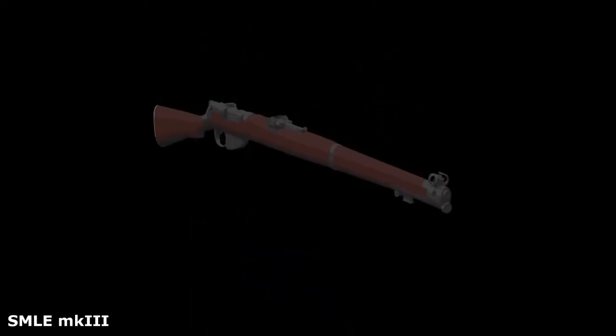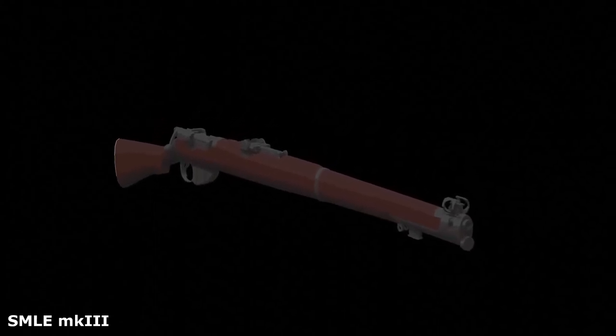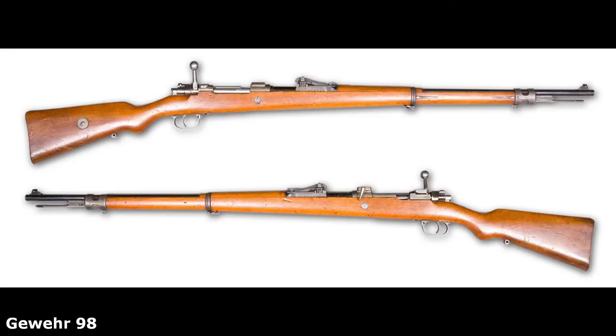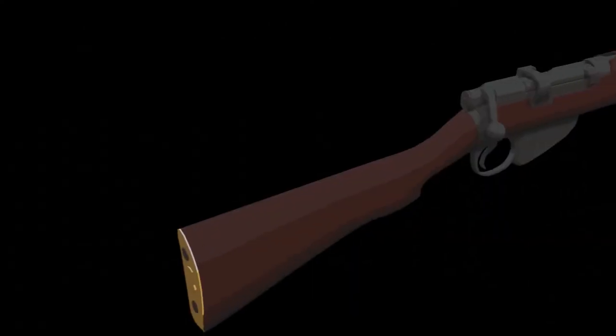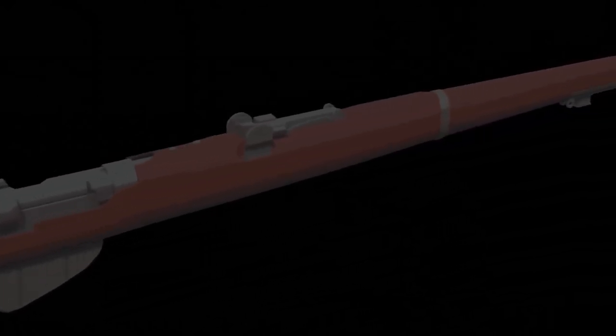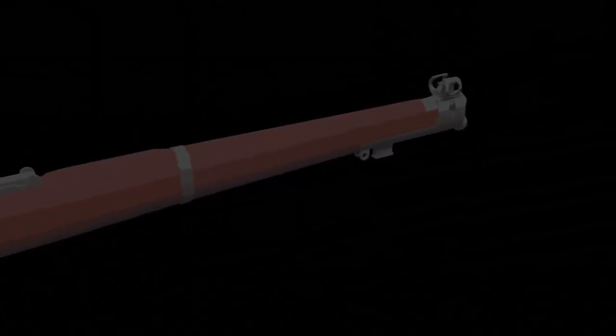The SMLE, meaning Short Magazine Lee-Enfield, was one of the most advanced rifles of its time. However, on paper, the German Gewehr 98 is superior, as it has greater accuracy and greater range. But this is only because the Gewehr 98 has a longer barrel than the SMLE, which is a detriment when fighting in cramped trenches. The SMLE, being shorter, allowed for greater manoeuvrability.